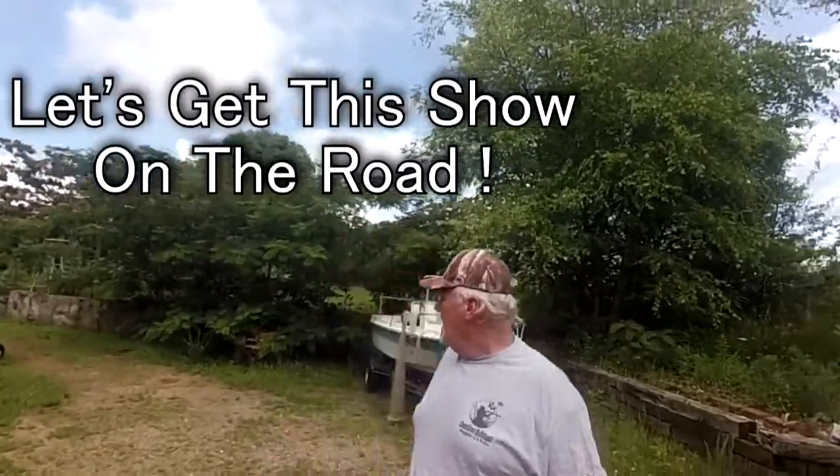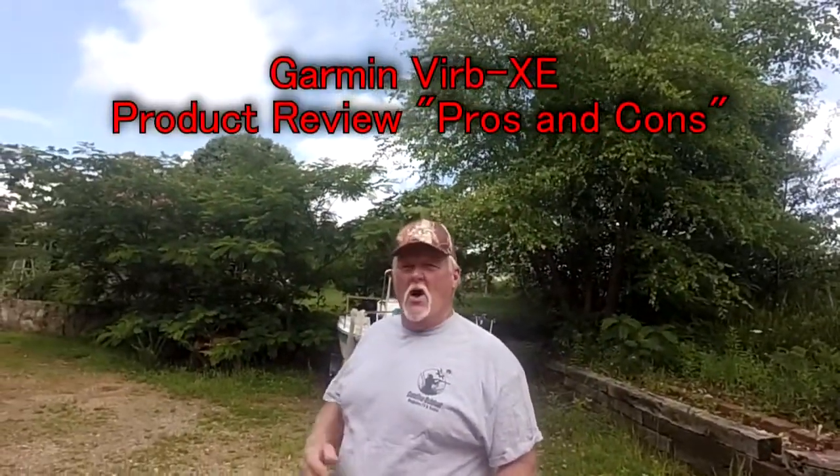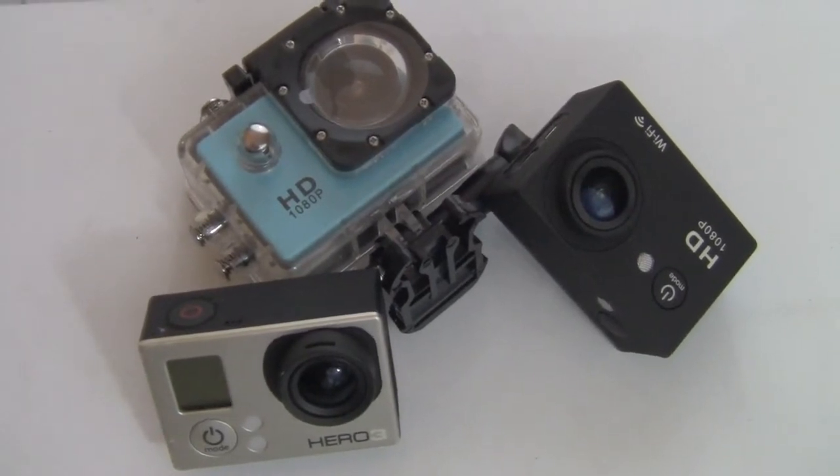Hey guys, Jim here from Carolina Outdoor Magazine TV. What I want to do today in this short video is a product review on a camera we just got. We've been looking around for really good, small, compact cameras to help us when we're out fishing and hunting. We've used all types of small field-of-view cameras, but I think what we've found here is going to be our go-to camera. This is the Garmin VIRB camera — it shoots in 1080 and 720p.